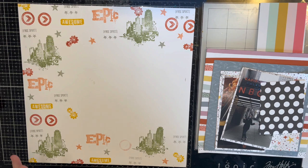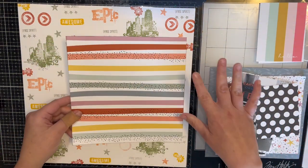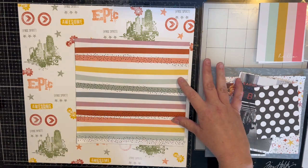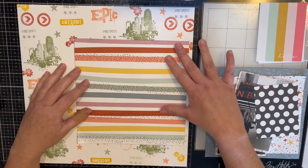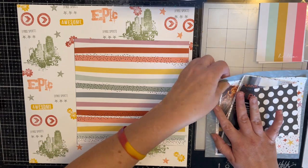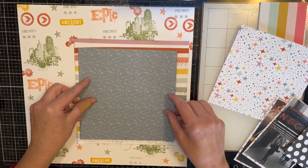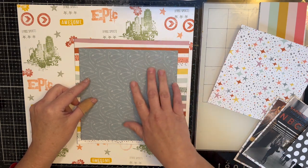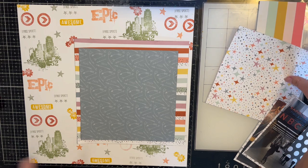Let me show you the papers I'm going to use. My first one is from the Storybook collection from Close to My Heart, and then I have this arrow paper. It's supposed to be a princess storybook kind of theme, but I liked it because it matched one of the Felicity Jane collections I pulled out — that's why I picked it.